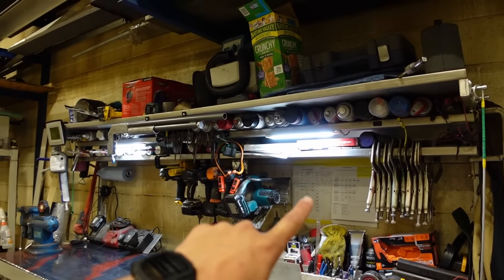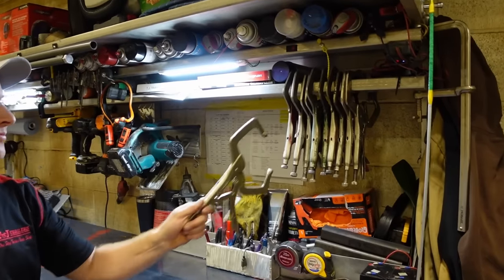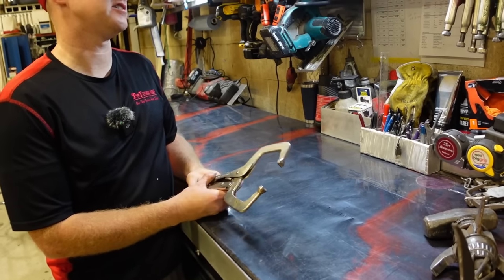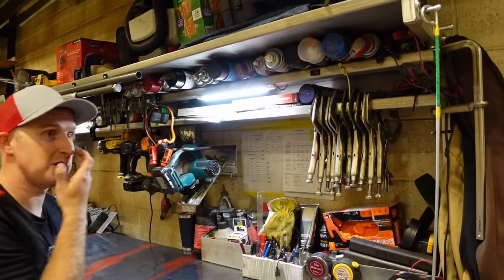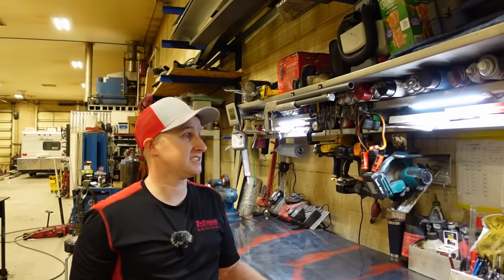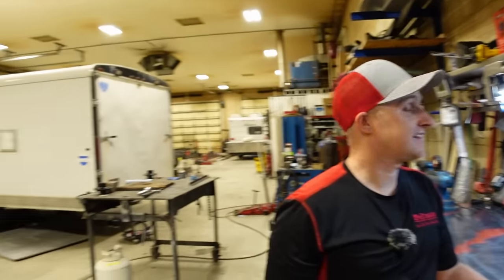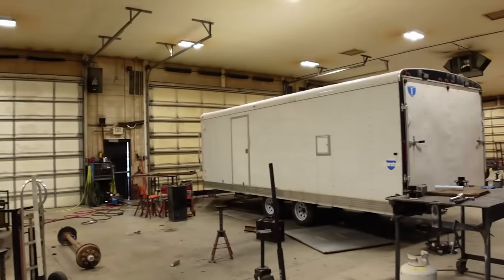Up top he keeps a lot of vice grips and power tools. In a metal shop they do a lot of welding and fabrication, so he didn't have a good spot for those tools — they just hang right there. The chargers have a small built-in platform ledge so you can two-hand them, with a power strip on the back side.